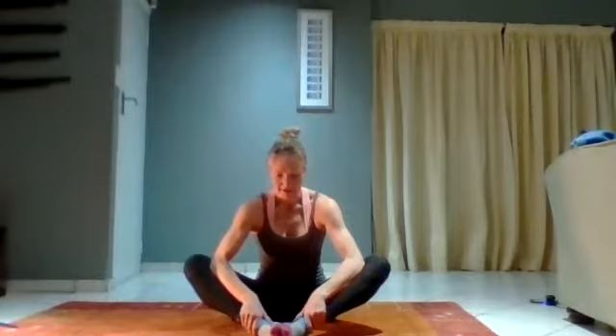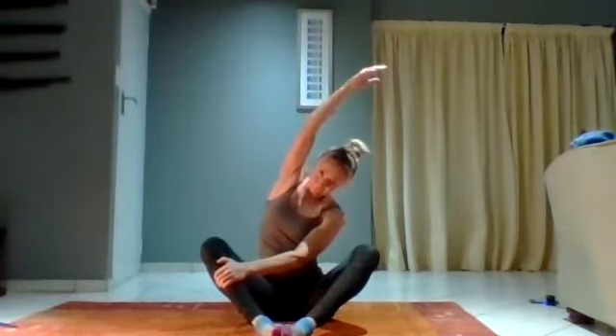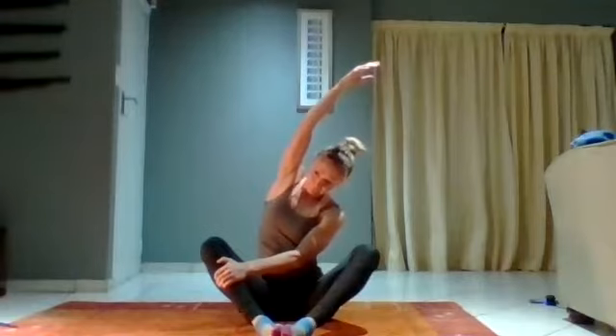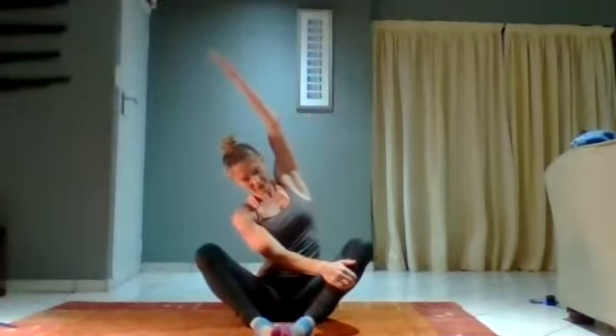Take your elbows out of your knees. I want one hand on one leg, the other hand stretching over to the side. And swap it over — hand on the leg, stretch the other arm up.